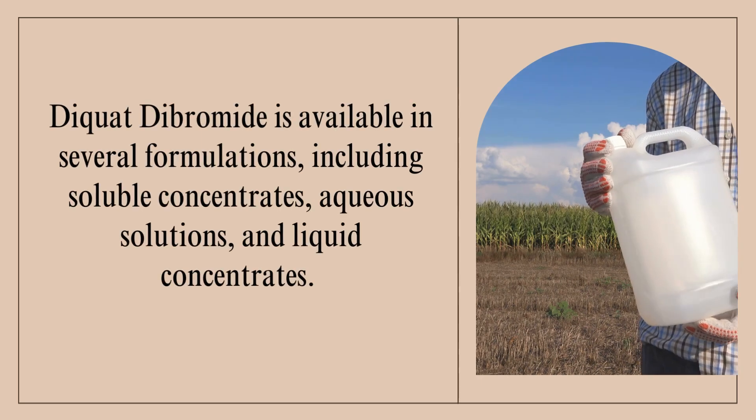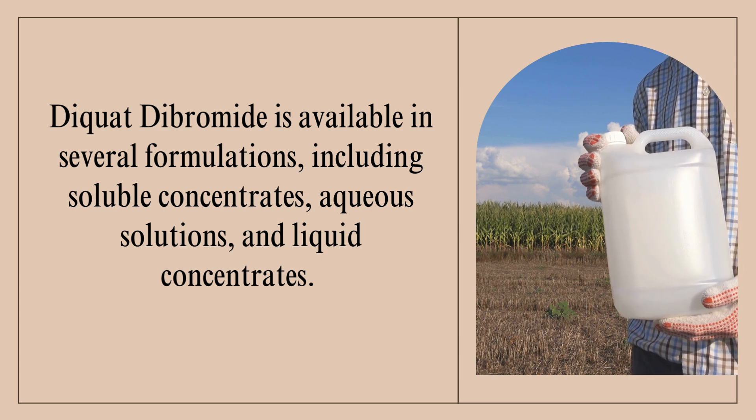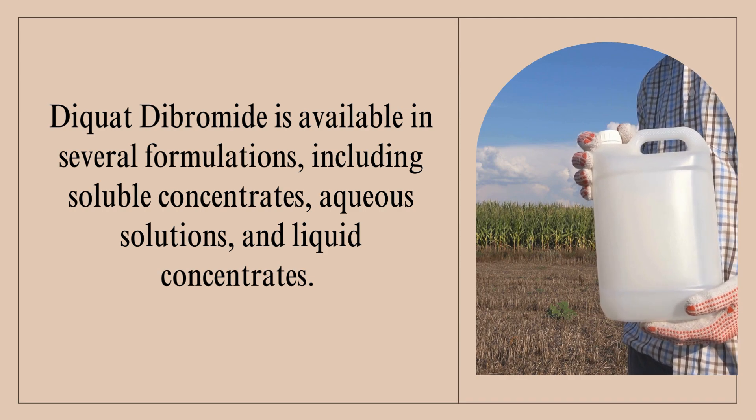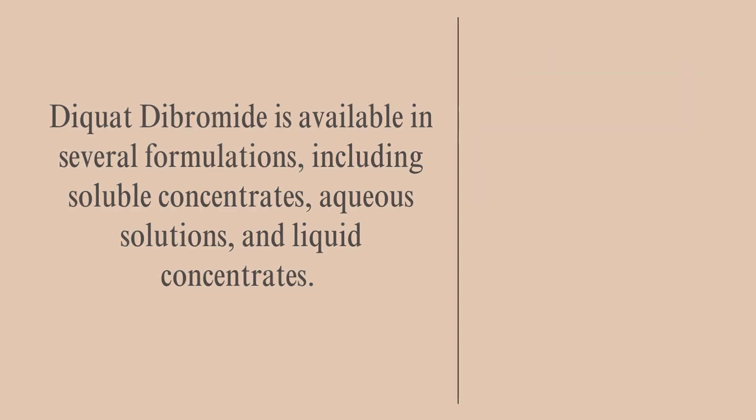Diquat Dibromide is available in several formulations, including soluble concentrates, aqueous solutions, and liquid concentrates. These formulations are applied as foliar sprays for weed control or crop desiccation.